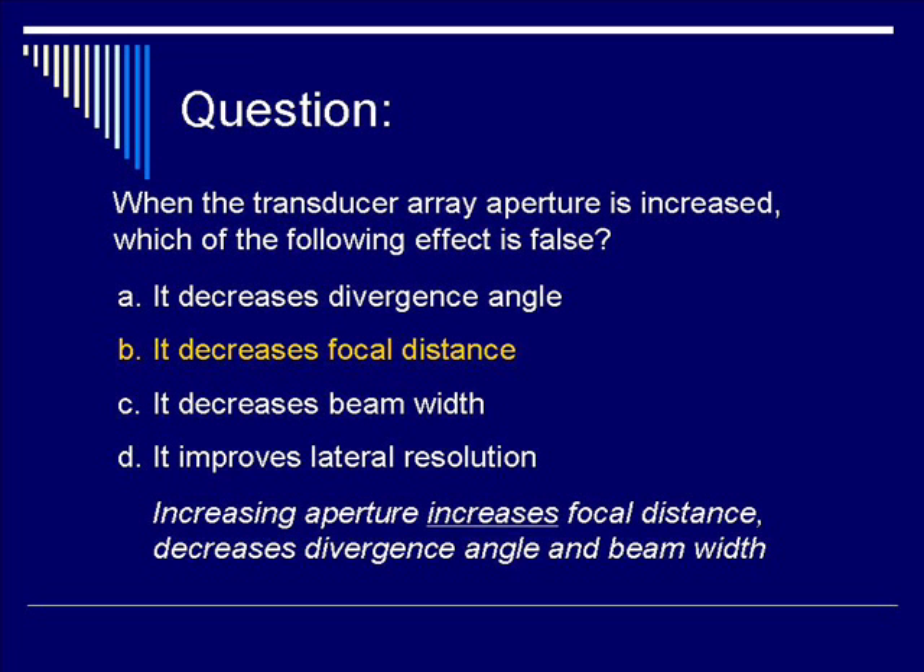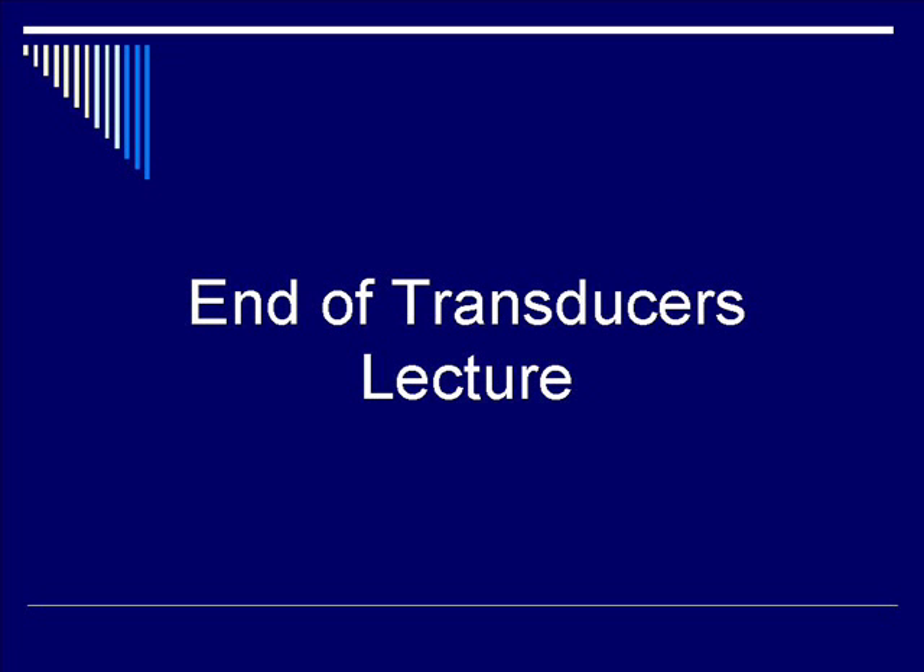We have now come to the end of the transducer lecture. Thank you for your attention.